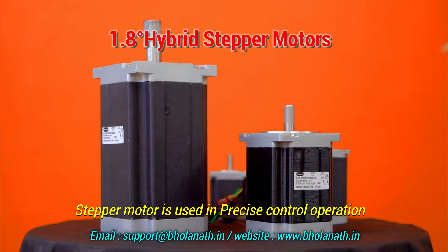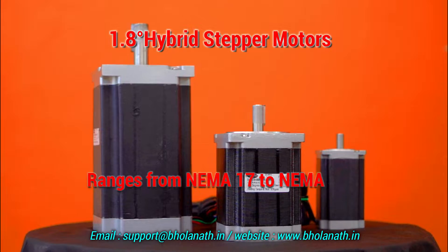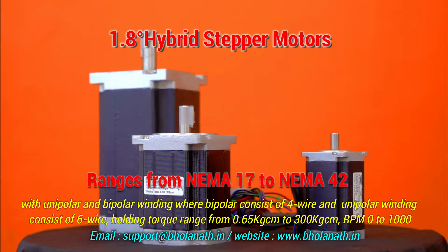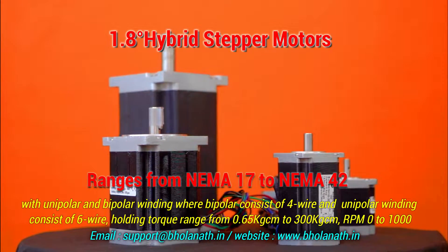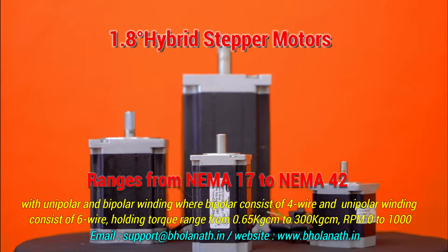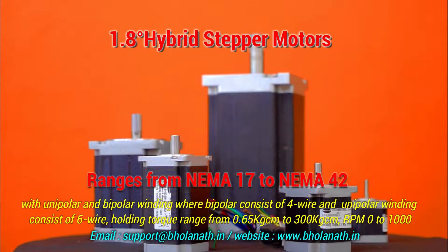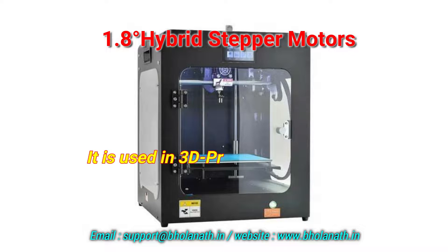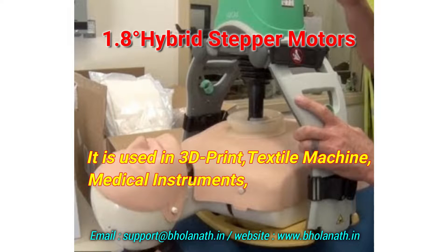Stepper motors are used in precise control operations. Our general stepper motors range from NEMA 17 to NEMA 42 with unipolar and bipolar winding. Bipolar consists of four wires and unipolar consists of six wires. Holding torque ranges from 0.65 kg·cm to 300 kg·cm, with RPM from 0 to 1000.